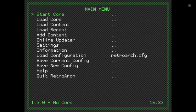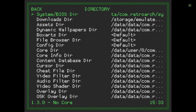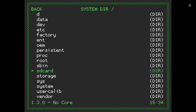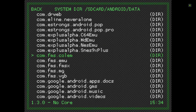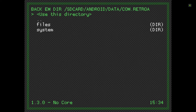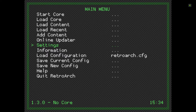I'll just show you how to set that up in RetroArch settings under Directory. Go to SD card, Android/data, then retroarch/system, and just click 'Use This Directory'.